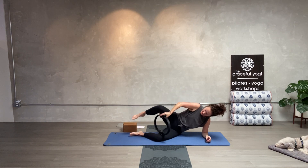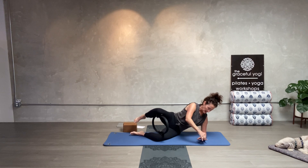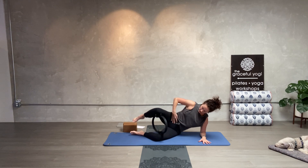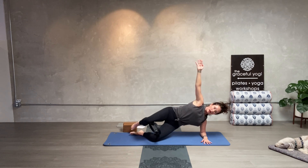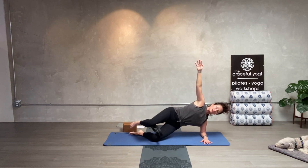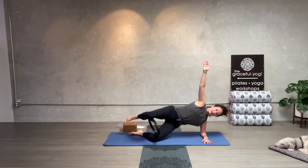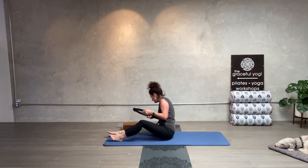Stack the knees on top of each other and put the ring in between the knees. Left arm is on the mat — if you don't have a ring you can still do this. Here we go — lift the hips up and squeeze in. One, two, three, four, five, six, look forward, seven, eight, nine, ten. Come on down with the hips.